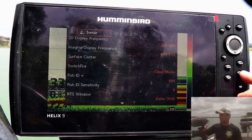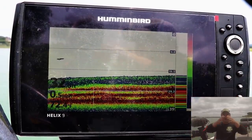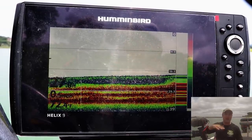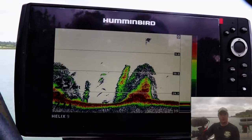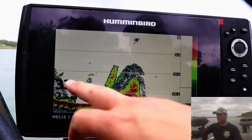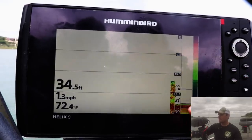A cool little tip: when you're running 200 kilohertz — that narrow cone angle — you can take one third of your total depth to calculate how wide your cone is reading on the lake bottom. In this case I'm at 33 feet, so one third is 11 feet — that's how far across my cone is reading on the lake bottom. When you're running 83 kilohertz, it's a one-to-one ratio, so at 33 feet of water, your cone is reading 33 feet across on the lake bottom.